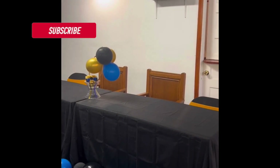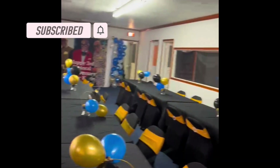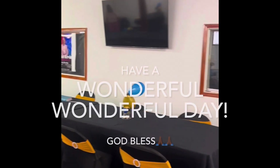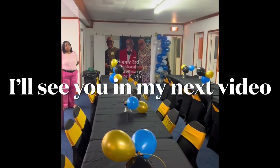If you enjoyed the video, make sure you hit the subscribe button and don't forget the notification bell so you'll know when I upload new videos. Thank you all for watching and have a wonderful, wonderful day. God bless, and I'll see you in my next video — bye bye!